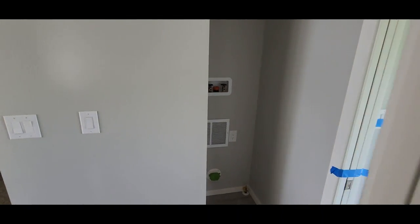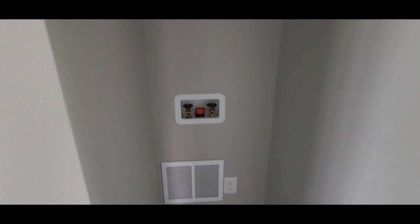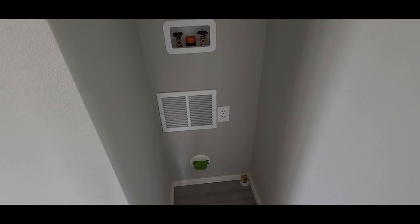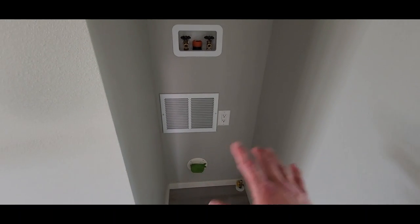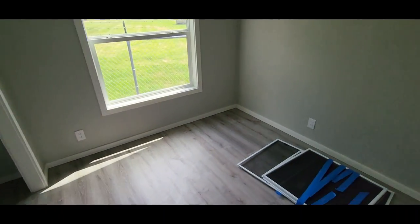Coming over here we've got the 24-inch area for the stackable washer and dryer — that's all you're going to fit in these areas. The staircase is right next to it and can accommodate 27 inches, but for the washer/dryer you want 24 inches. We've got gas for the dryer and an exterior vent, so we do exterior-vented dryers rather than ventless.